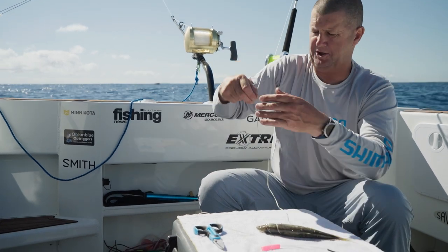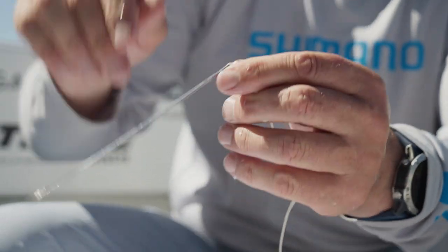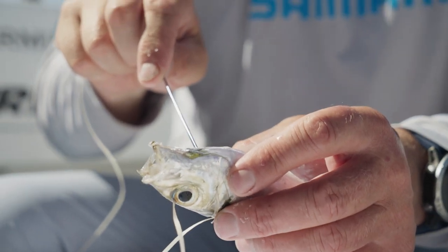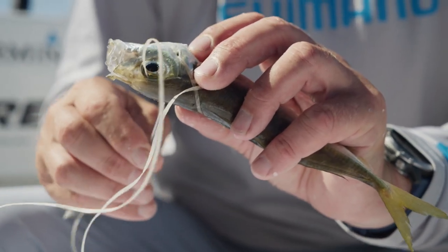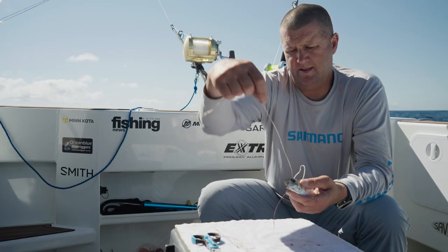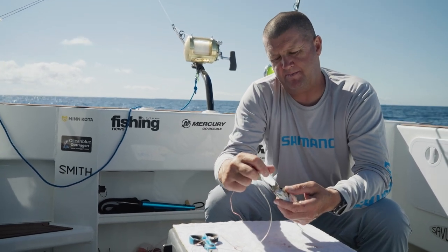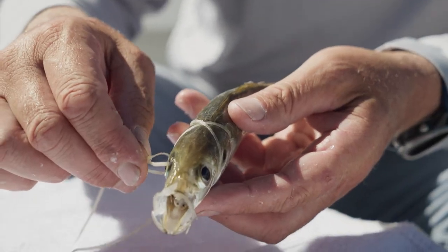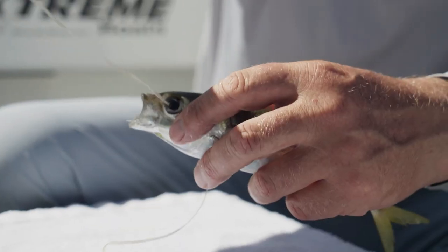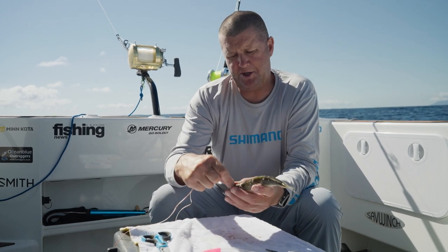We're going to take that tag end off the needle and work on the other side. We've got the line coming up, we're going to roll it over and go through the same place we went out on the gills. The purpose of this is we're trying to get a nice zigzag pattern so we get a nice even pull with the line, but it also makes it a lot stronger and that bait can take a couple of hits. The next step is putting the needle back through where the line is coming out on the eye cavity, going back through the opposite way — now you can see we've got that nice crisscross pattern, giving us a nice even pull on our bait.